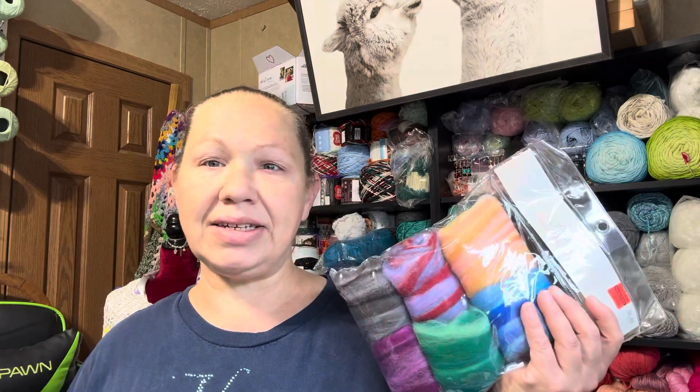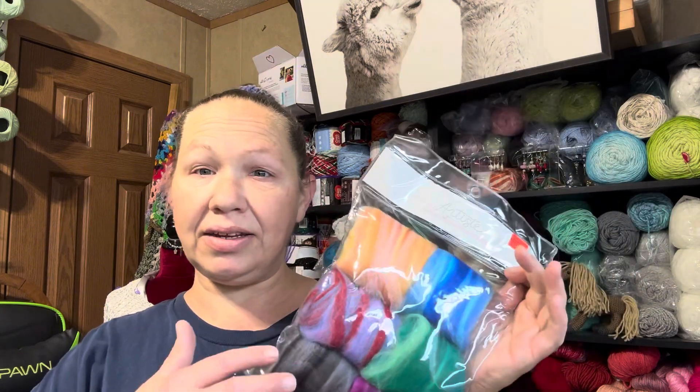Hey everyone, it's me Spring, the fiber enthusiast, and welcome to the channel. Today I'm going to do a little blending. What I have today was gifted fiber — wool roving packets that were at Hobby Lobby at one point. I'm not sure if they changed their colorways, but I have two packs like this and one that is solid, different colors.